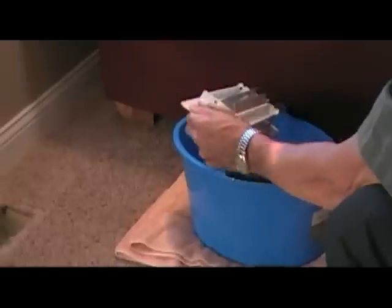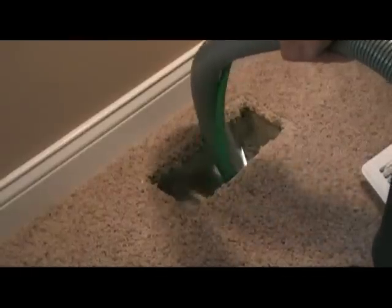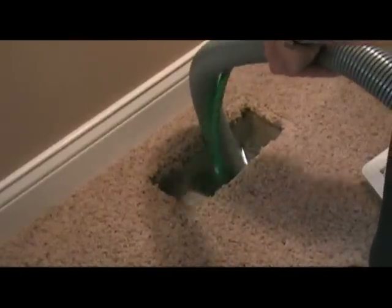First of all, we vacuum and clean each register vent. Next, we insert our brush and vacuum hose into the duct to clean. Notice our reverse sweeping action remove the dirt and debris while our high powered vacuum sucks away these contaminants. Not only do we clean the supply finger lines, but we also clean all the cold air return ducts. These cold air returns get filthy, and we use the same process to ensure a thorough cleaning.